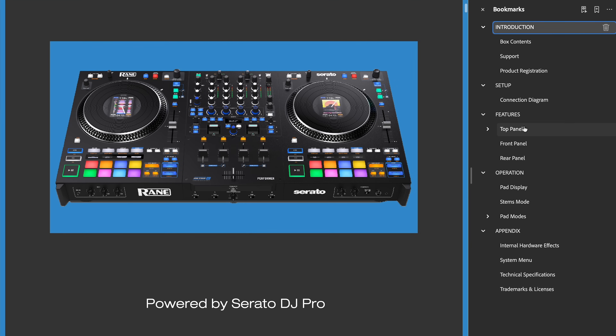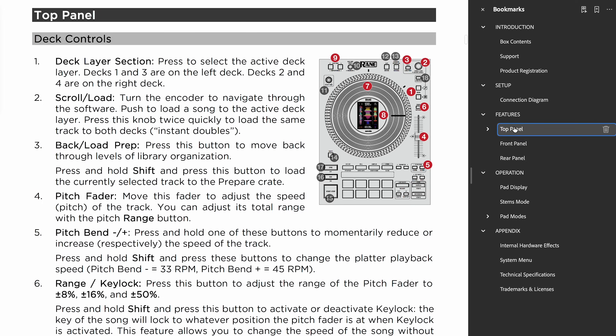If you haven't done so already, go to rainn.com/downloads and download the user guide. Also make sure you have the latest firmware installed and you have the latest version of Serato DJ Pro installed.